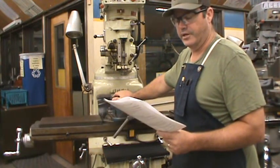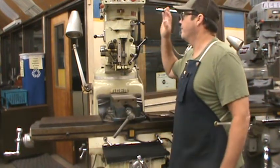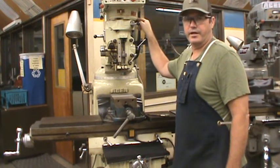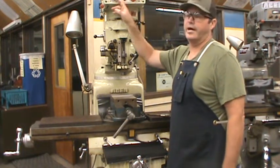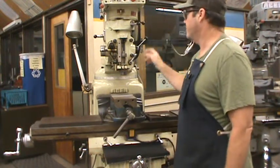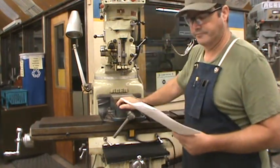Number 30: all gear adjustments for the spindle must be made with the spindle at a dead stop. On the mill, this is the high-low gear lever on the right side of the head, and in the front is the dial for speed control — this is a lever, this is a dial. When turning a lever, the spindle's always going to be off. When turning a dial, the spindle's always going to be on.